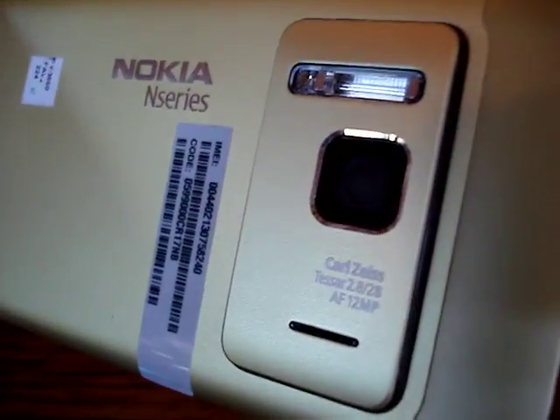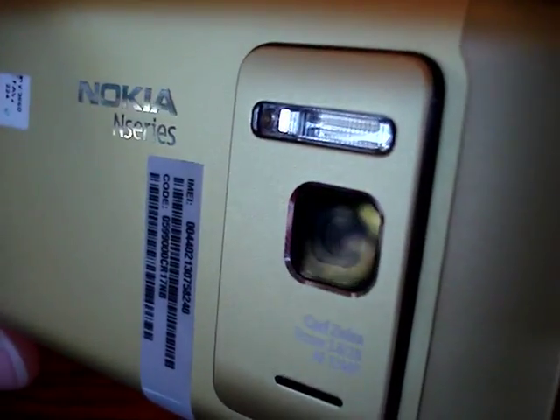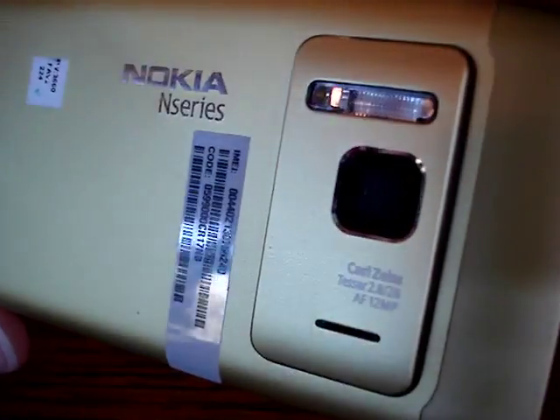So here we go — this is the back piece and the camera: 12 megapixel autofocus with 720p video recording at 25 frames per second, a xenon flash, and an autofocus light.